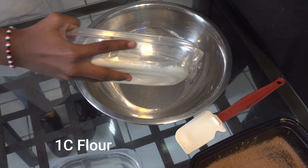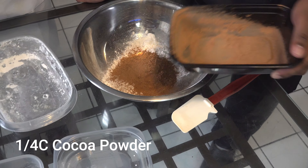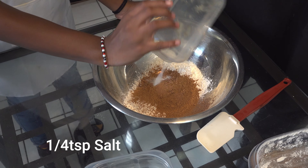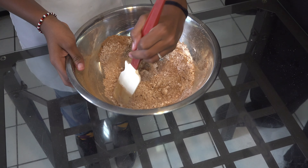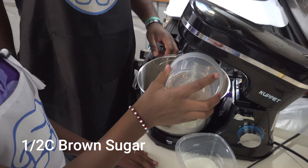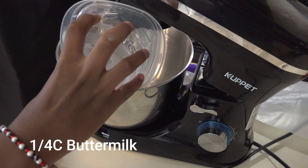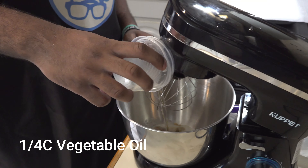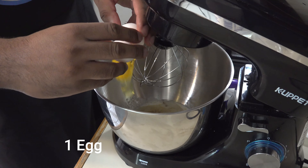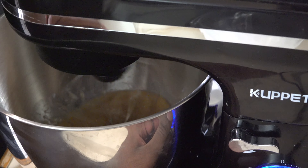We washed our hands. Now Chef Tariq, what are we going to do next? Well Aniyah, it's time for us to start cooking. One cup of flour, one fourth cup of cocoa powder, one fourth teaspoon of salt, half teaspoon of baking soda. Now we have our dry mix mixed together. We're going to go ahead and start our wet mix: half cup of brown sugar, three fourths teaspoon of vanilla extract, one fourth cup of buttermilk, one fourth cup of vegetable oil, and one egg.